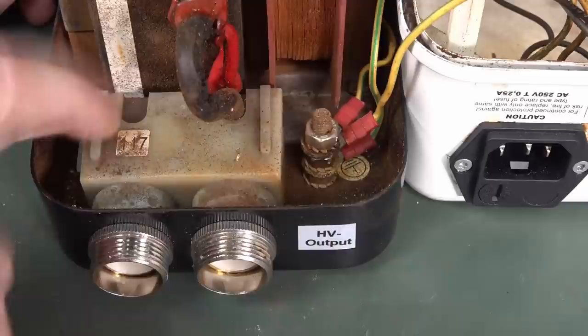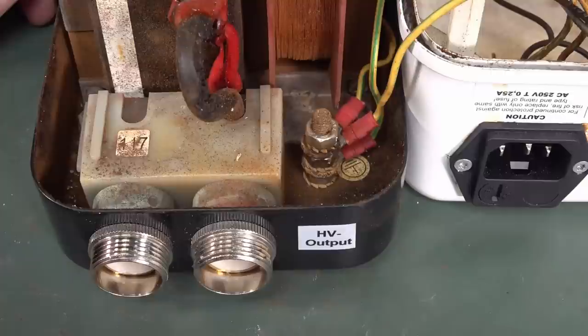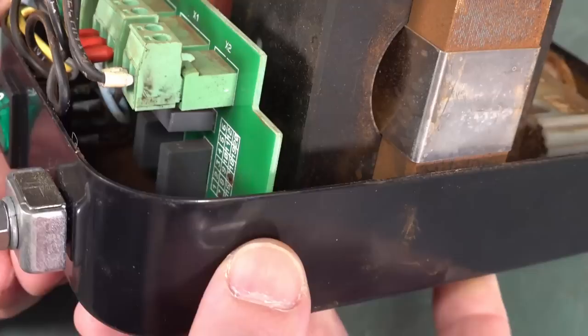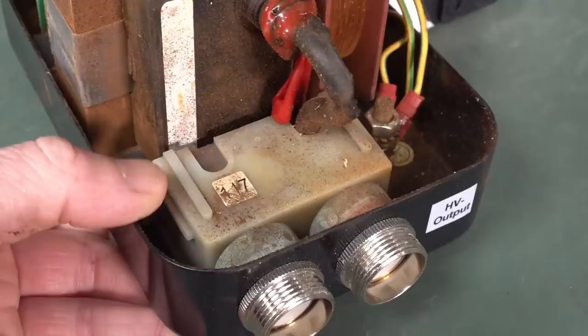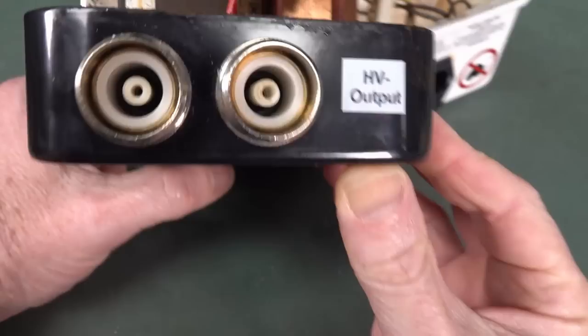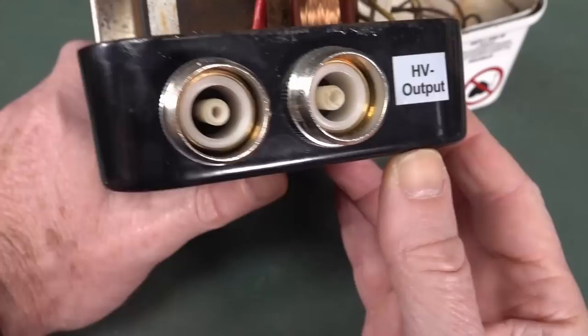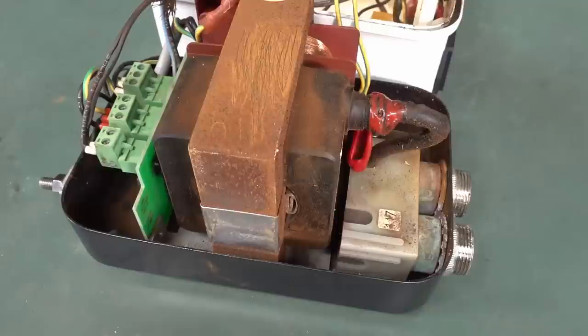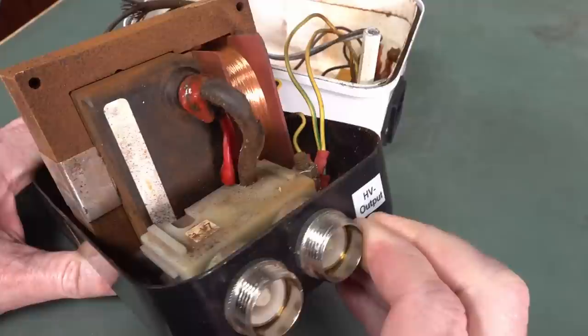I don't know if there's an output filter in there - I think it's just a direct step-up transformer. There are a couple of caps down there, could be mains input filtering, and maybe the resistor is there to discharge those caps. I'm not going to try and power this up because I don't have a high voltage probe that goes high enough to see the waveform. Let us know if you've ever used one of these and for what purpose. Thank you very much Josh, and I hope you enjoy your oscilloscope.